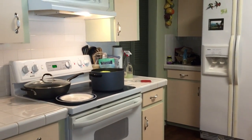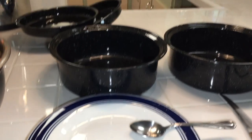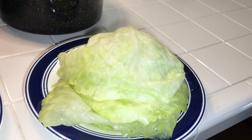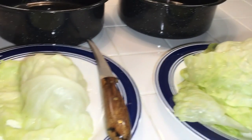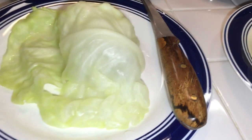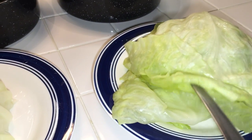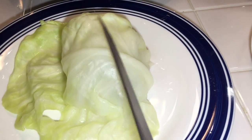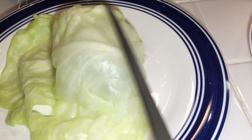About another two or three minutes on that cabbage and I'll take it out, set it on the plate there. That's not the whole cabbage — I couldn't pull the whole cabbage out with one hand, so I just pulled some leaves off. When I need more I'll get more.